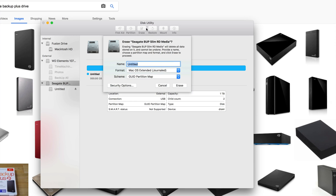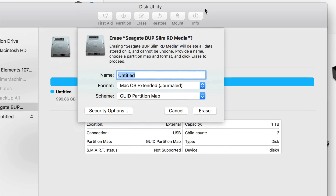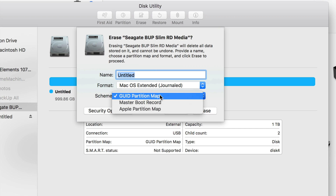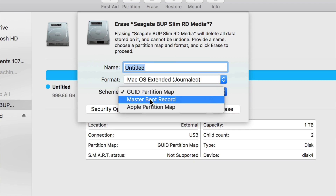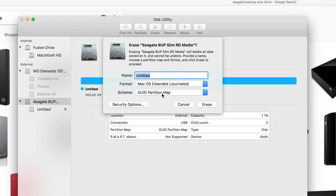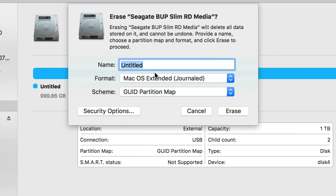Let's click Erase. Once you click Erase you'll see a few options. I recommend avoiding this first option — it's mostly geared toward Windows, and even if you're formatting for both Windows and Mac, you probably don't want that based on what I'll teach you later.